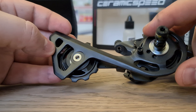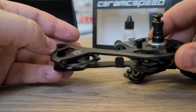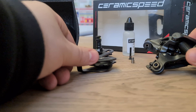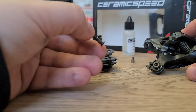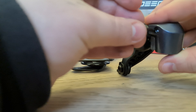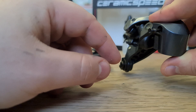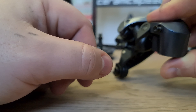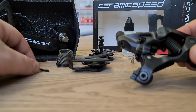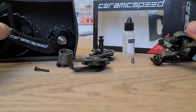To disassemble that you need to undo this screw here with a screwdriver, and then the spring tension brings it round. Then there is a T-10 screw that goes into the rear mech itself which is what actually holds the mech itself. You'll see how this all works in a second when we put the OSPW itself onto the mech.